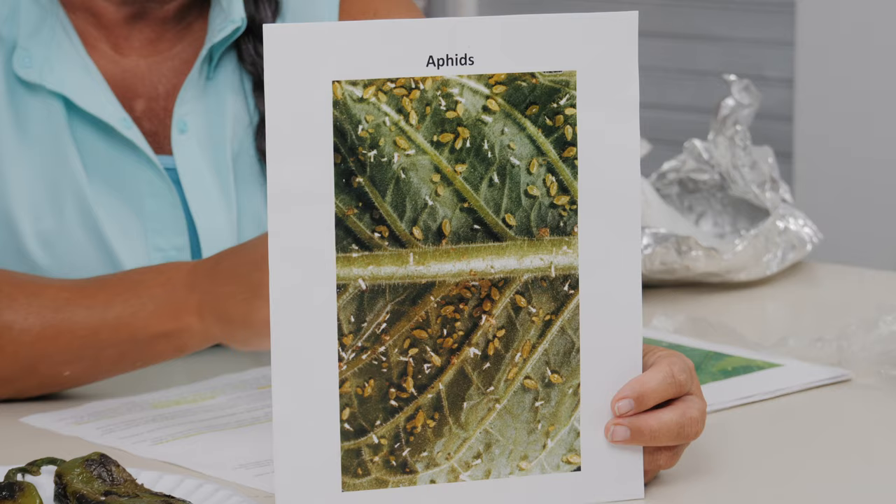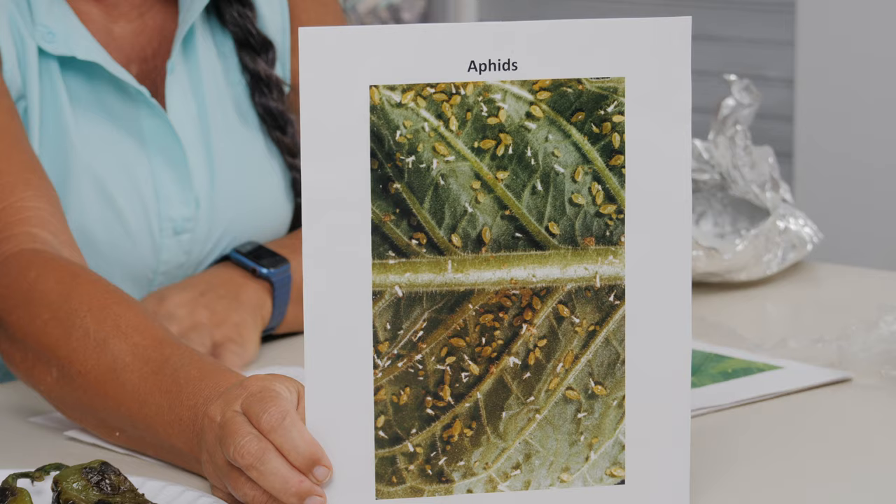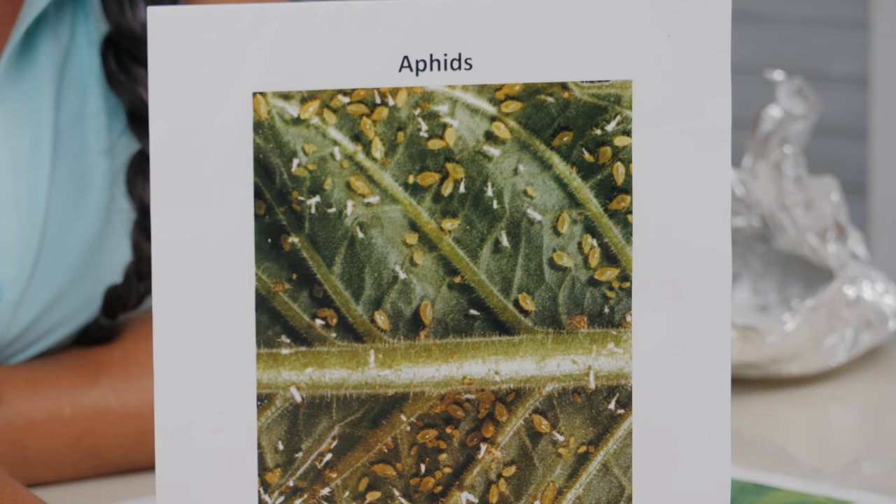Aphids are small-bodied insects that suck the nutrient-rich liquids out of plants. They're probably the most common garden insect — old timers used to call them lice. They're the easiest to control: they're soft-bodied insects and just about any control will work since they have no hard covering to protect them. Aphids will sometimes cycle out on their own — the industry term is they will 'crash' — but if you've got a problem, you need to address it.